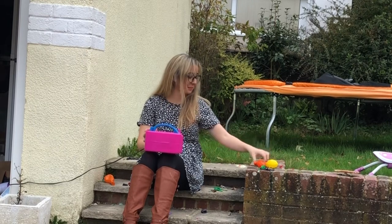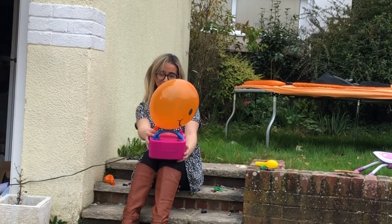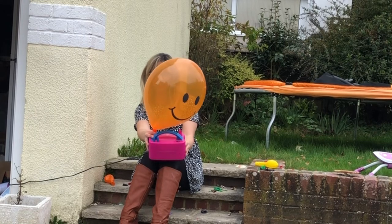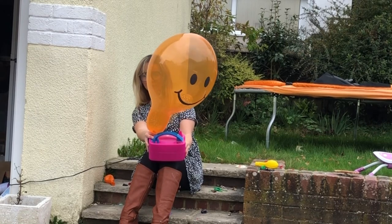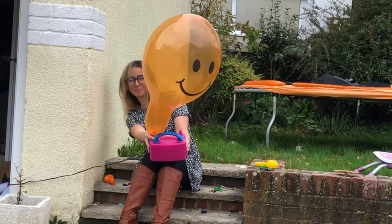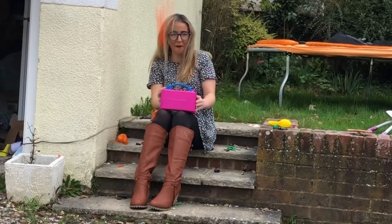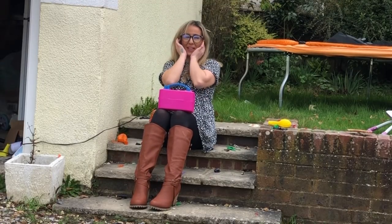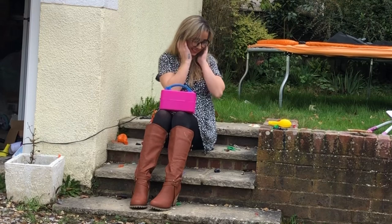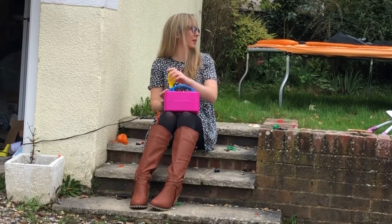It's really scary — one just popped on my leg and it was really painful. Oh, that just got my ears! Right, the yellow one and then we are done.